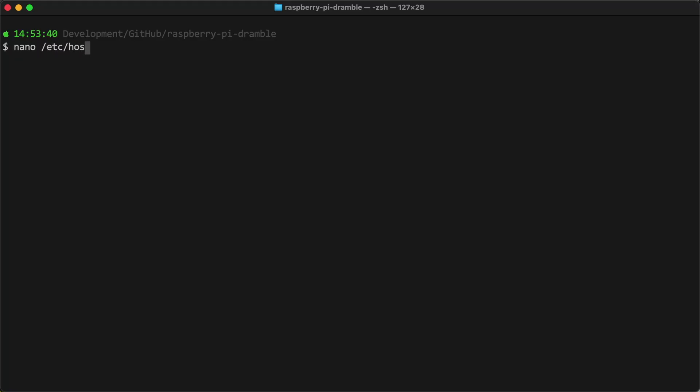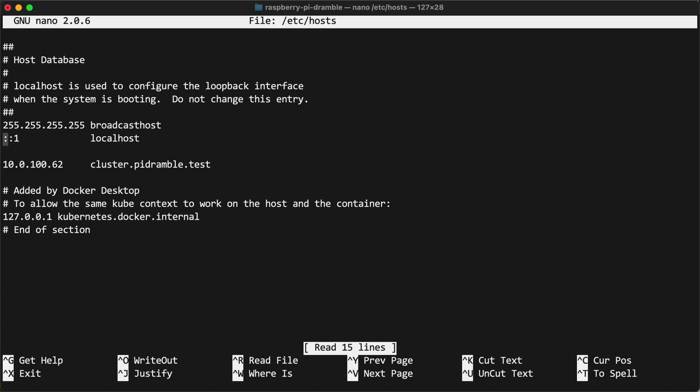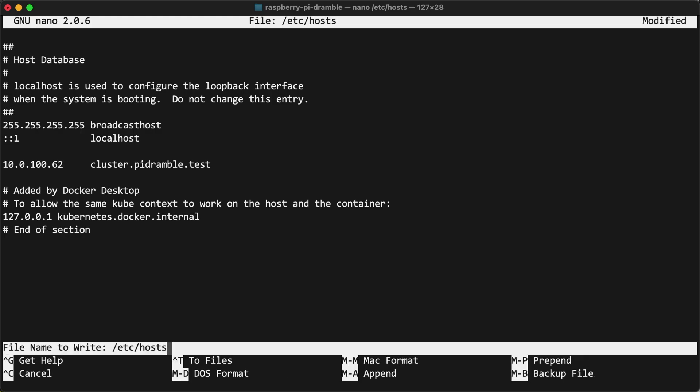You need to go in on your computer — or if you have your own DHCP server running locally you can set this up there — but I set up an alias in my hosts file to cluster.pyDramble.test. You can point this at any of the four nodes with my Dramble configuration. You could also have a separate Raspberry Pi running MetalLB or NGINX as the front for your entire cluster, which is a more advanced topic. That is an option instead of pointing your ingress at just one of the four servers, because if that server goes down, then your ingress goes down.